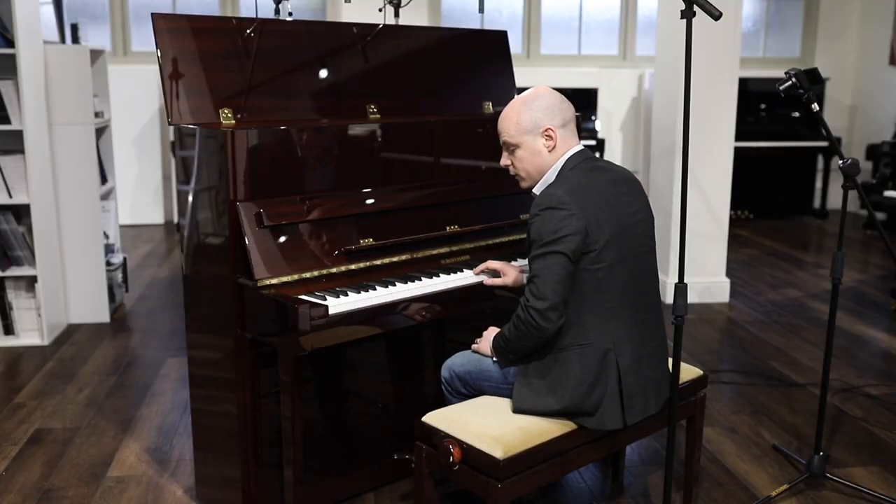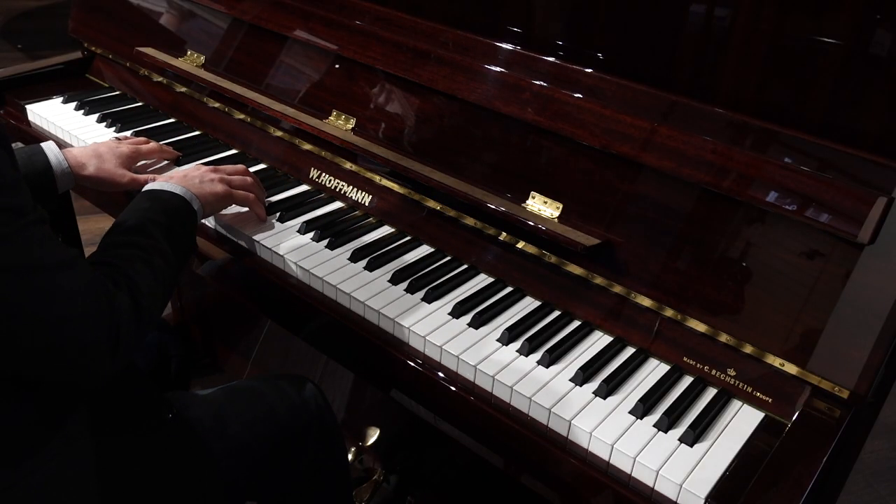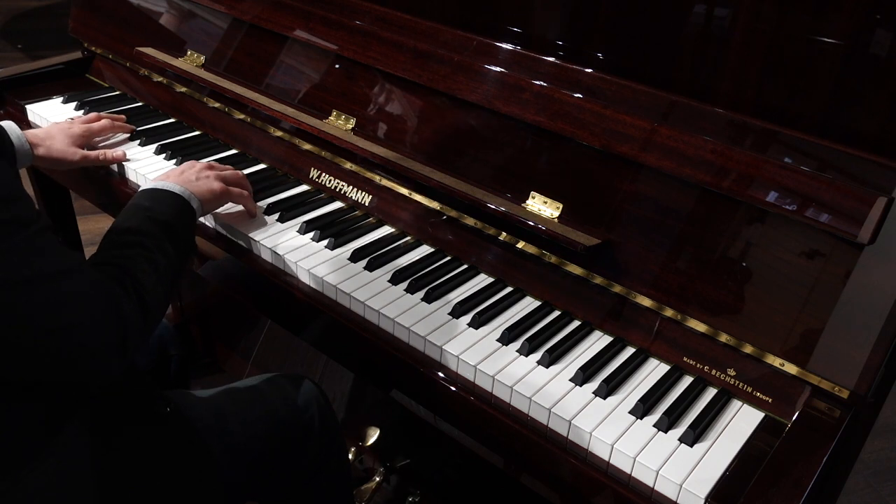The key touch is lovely to play, really controlled, right from your softest passages right through to fortissimo.